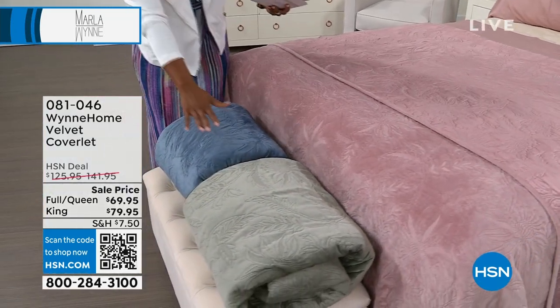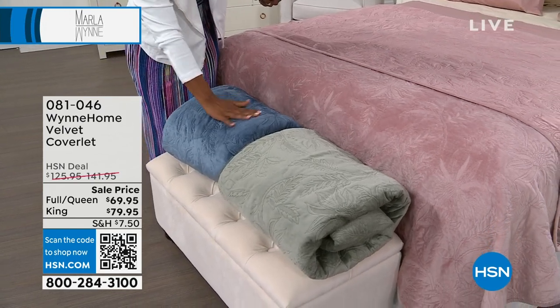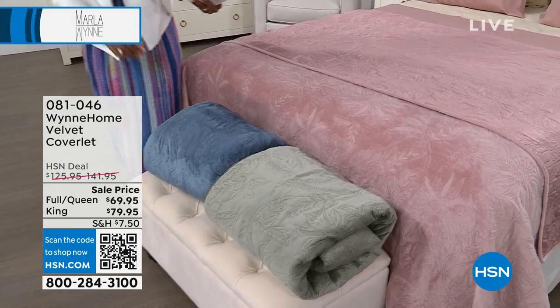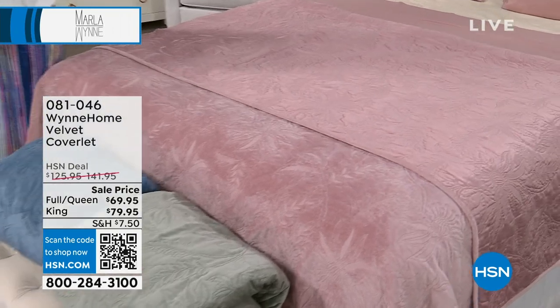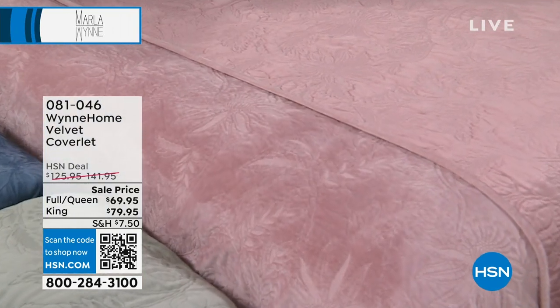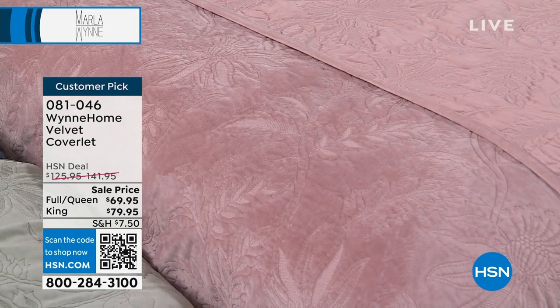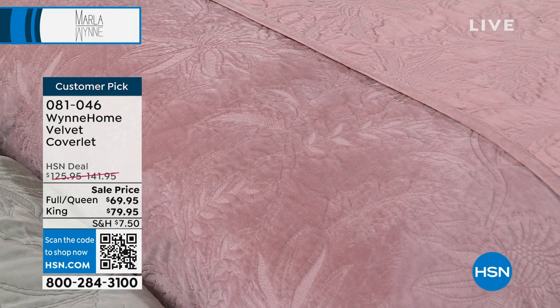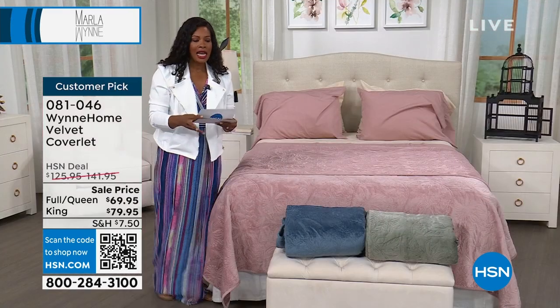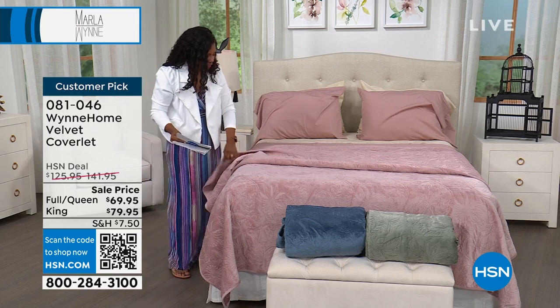Blue mirage and sage — they're all great, but it's about the feel and the texture on this velvet coverlet. These are a sale price; everything you see in this hour is a sale price. You do have flex pay: if you're getting the full queen, the flex pay is $23; if you're getting the king, the flex pay is $26. Marla, I'd love to talk about the detail on this coverlet.